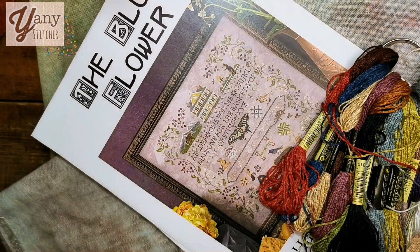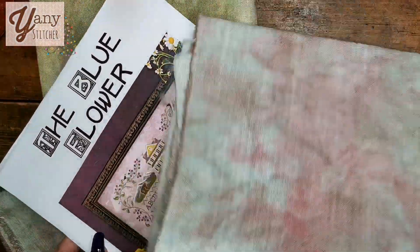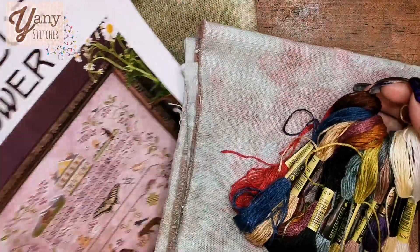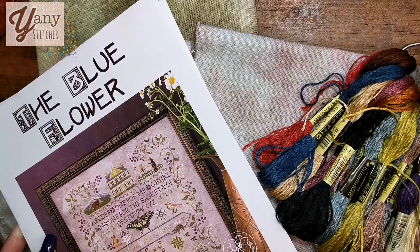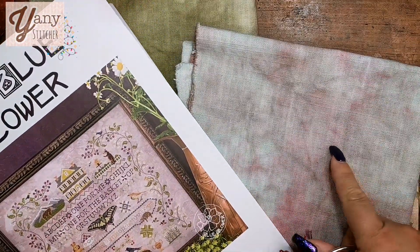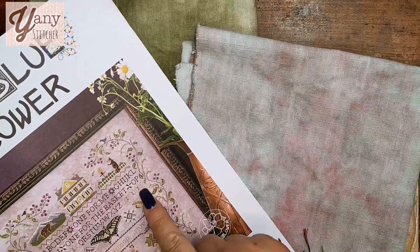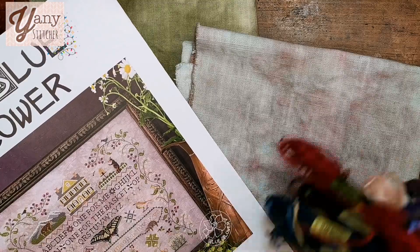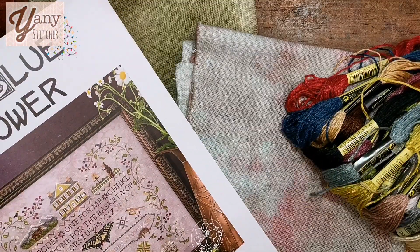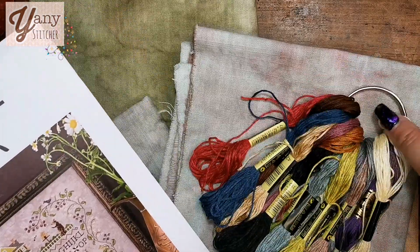I had this fabric that I dyed and it's very similar to the cover — mine is more purple, the cover is more like a dusty rose. But I was thinking perhaps I could use one of the new fabrics instead. The color is very similar to the cover so perhaps I could play with that option — I'm not sure, tell me what you think.